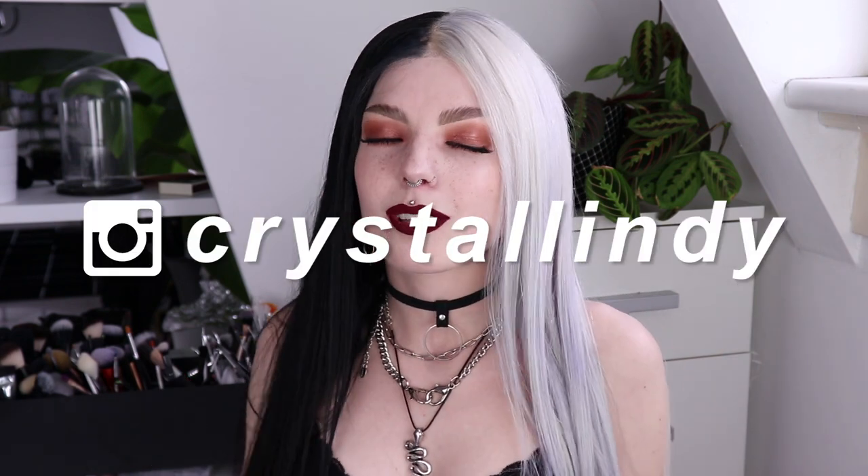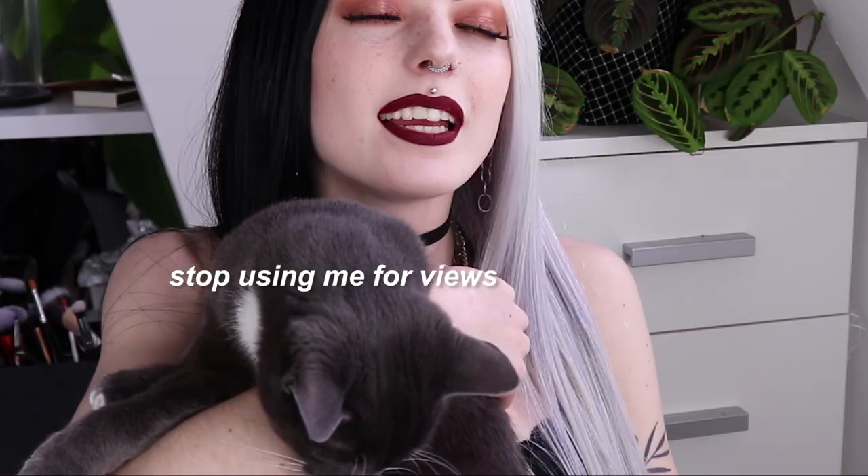I really hope you guys liked this video. If you did, please don't forget to give it a thumbs up. Also, please don't forget to subscribe to my YouTube channel if you haven't subscribed yet. Pablo and I want to thank you guys for watching this video and we hope to see you in the next video. Pablo is done with me. Okay, bye!